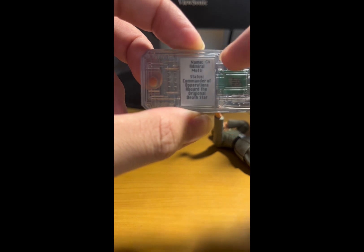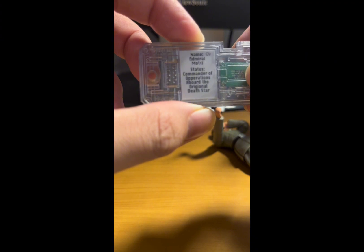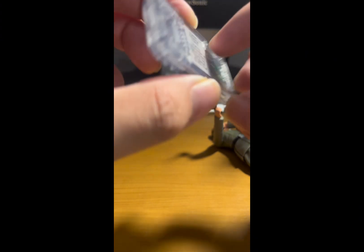On the back of the contact chip we have his name — Motti — and his status listed as 'Commander of Operations aboard the original Death Star.' There appears to be a typo with 'operations' and 'original' but it's whatever.